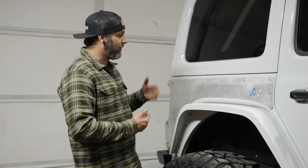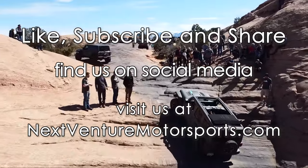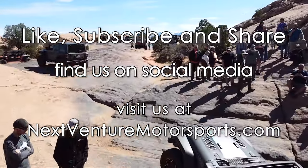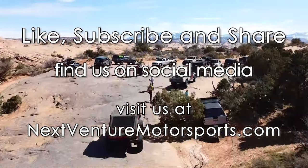Thanks for joining us for this corner armor install. Hopefully this answers any questions about getting the corner armor installed — the order of assembly being driver side first, passenger side second. Best case, you can put it on before you do any damage, but if you already have some damage, slap this on and it looks good as new. Thank you for watching — don't forget to like, subscribe, and share. See you guys on the trail.